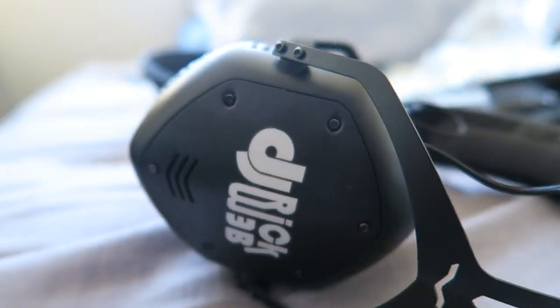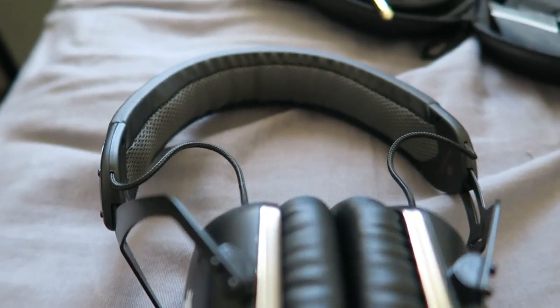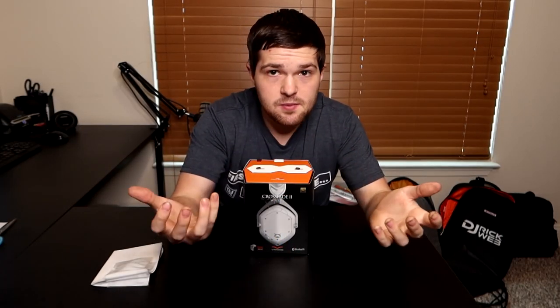For those of you new to the channel, the headphones I've primarily used for the longest time are my custom Vmota Crossfade LP2s — they were black with custom sides. Recently one of the drivers finally ran out. I've had them for five years and I finally blew the right driver. It's unfixable for the most part, but Vmota does a pretty dope thing where if you send them back the headphones, they'll give you a discount on a new pair — basically to keep you in the product cycle. That's basically what I did, and I decided to upgrade a little bit.